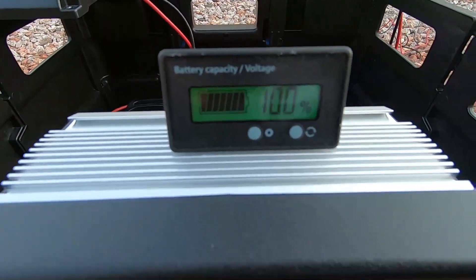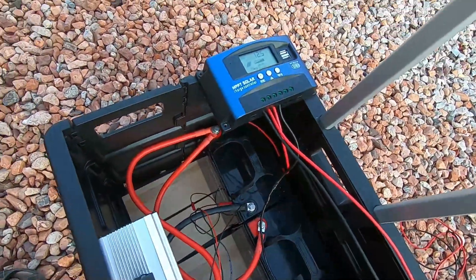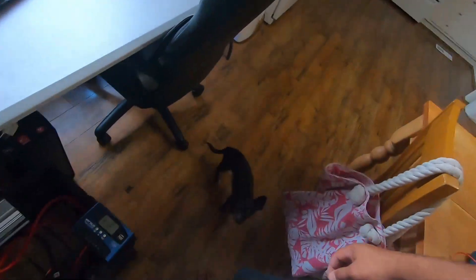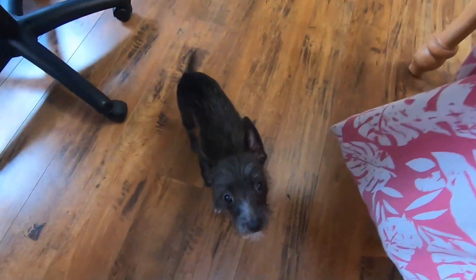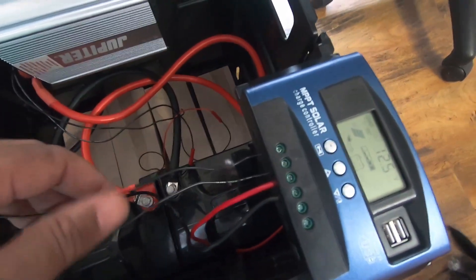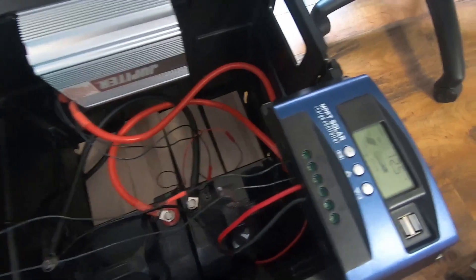Let's go ahead and head inside and see if this setup will be able to run my computer. All right, so we're back inside. There's a little pup hanging out — her name is Oreo. I did run my solar cable inside through the dryer vent, so I can charge it while the system is in the house too if I want. So this is what we're going to attempt to run.